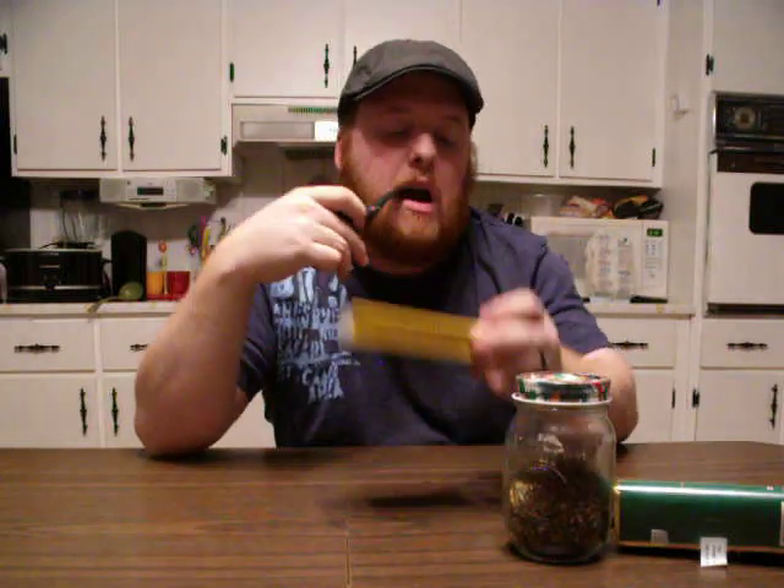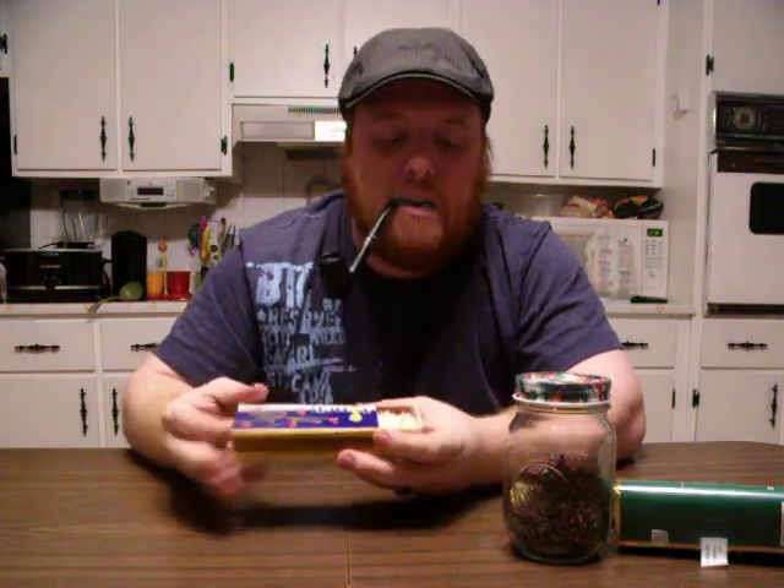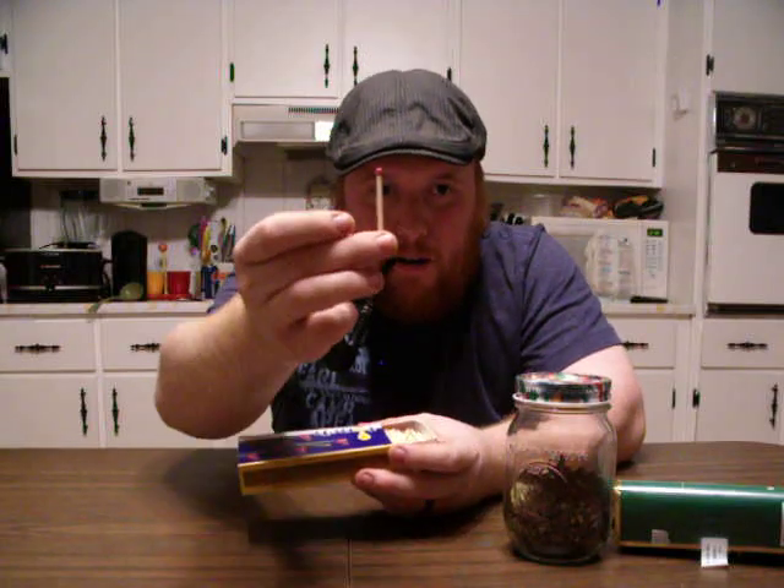I tried the matches thing. I got these matches — they're not the best matches. There you go — see, not the best, but pretty good job.